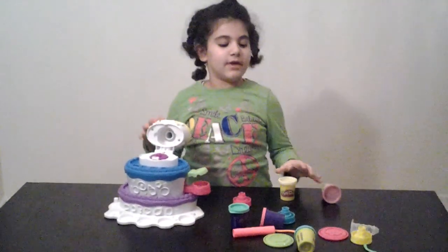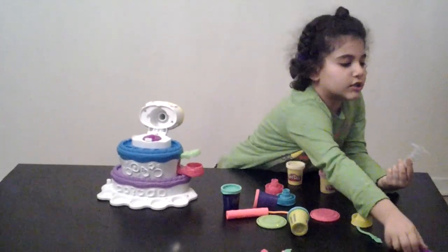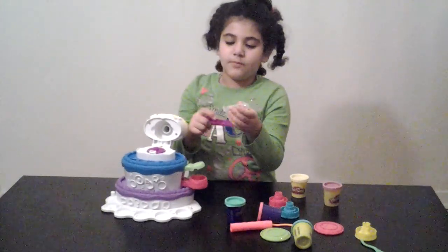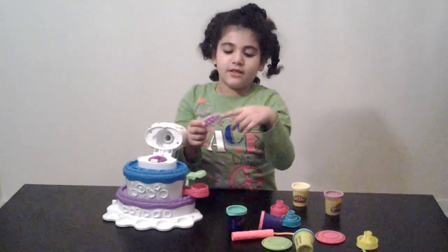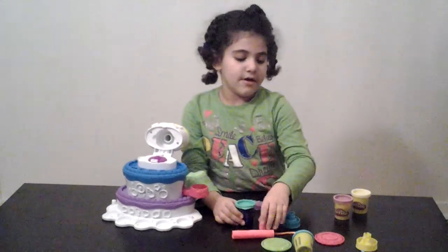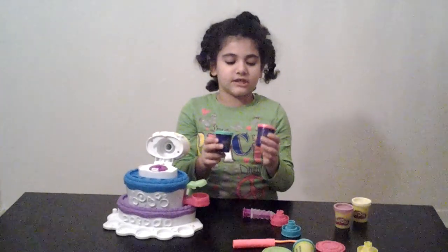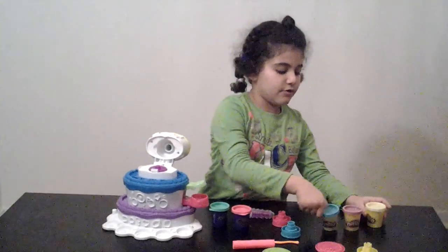Okay, so we have it assembled. We have an extruder, just a normal extruder, that when you put Play-Doh in it, it looks like frosting when it comes out. And we have two different kinds of Play-Doh: Play-Doh Plus, which is a softer kind of Play-Doh, and regular Play-Doh.